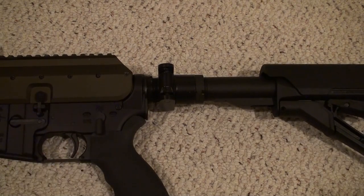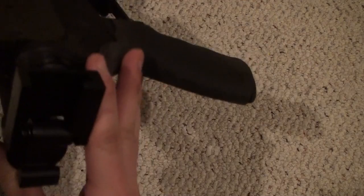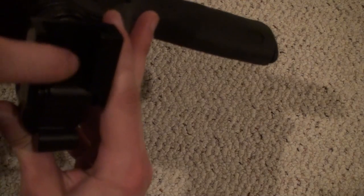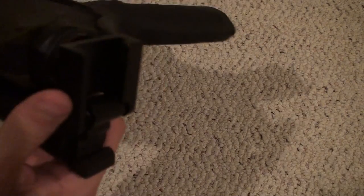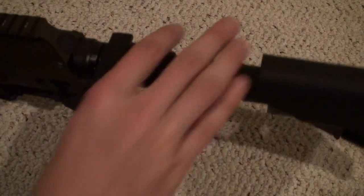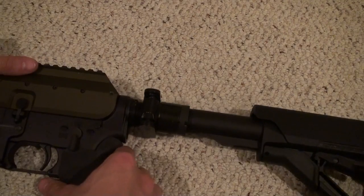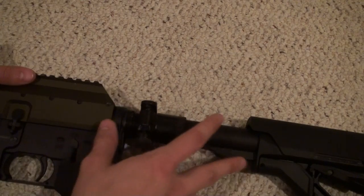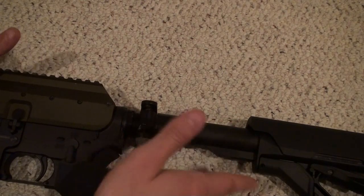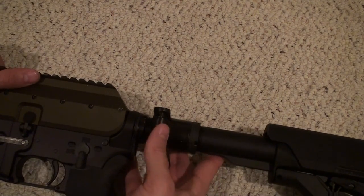You're able to get away with this because it screws into the back of the receiver — your bolt carrier group isn't cycling into a buffer system. There is some play with this; any type of side folder is going to have a little bit of wobble, just like any collapsible stock compared to a fixed stock.